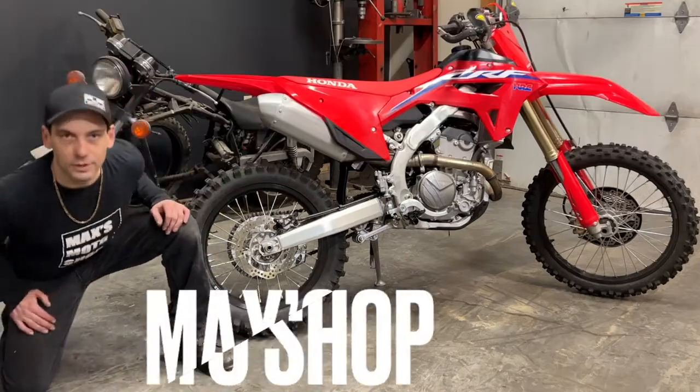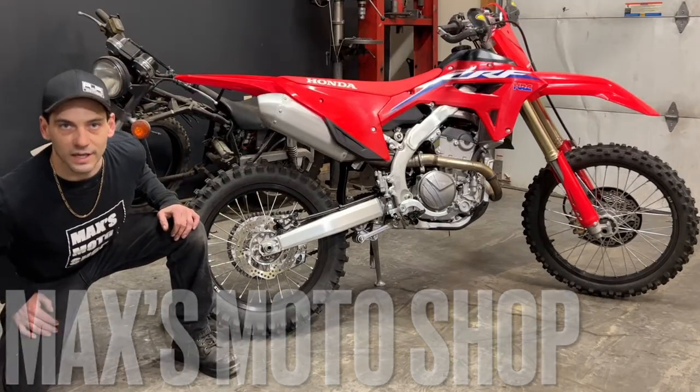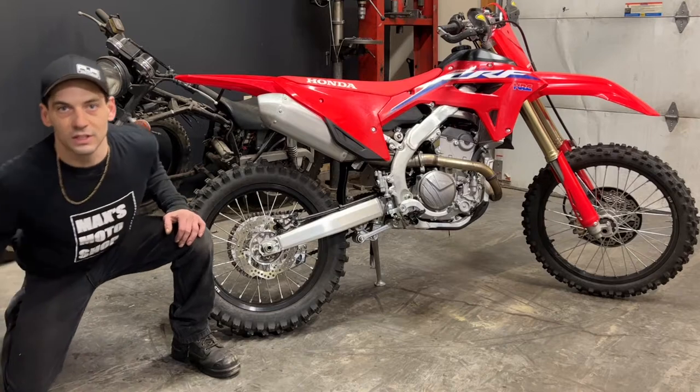Hello and welcome back. Today I got here my 2022 Honda CRF250RX and we're going to be doing a quick service. The first thing I'm going to do is warm the bike up to ensure a complete and rapid drain.